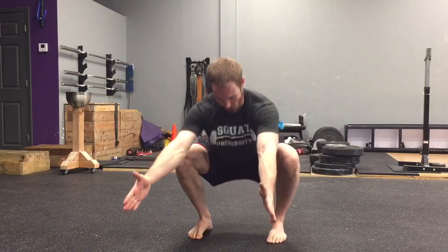Then always recheck your squat pattern to see if you made any improvement that carries over to the squat, which is the change we desire. Get into a good bodyweight squat and see if you can get your feet a little bit more straightforward. Hope you guys liked today's mobility video. Happy squatting.